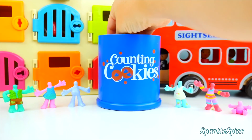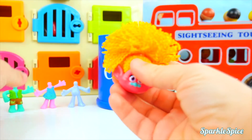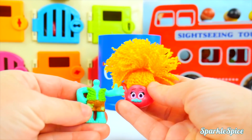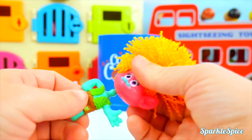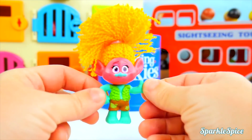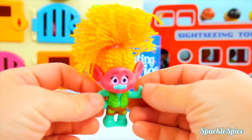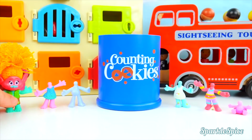The first head coming out is DJ Suki! That's going to go on Branch's body. Will her nose kind of match Branch's body? Let's see. Oh no, that's super silly! What are they doing together? Our first mix up is kind of funny.